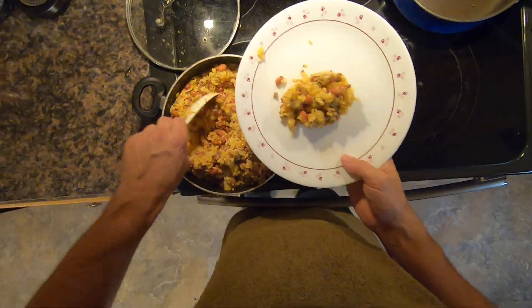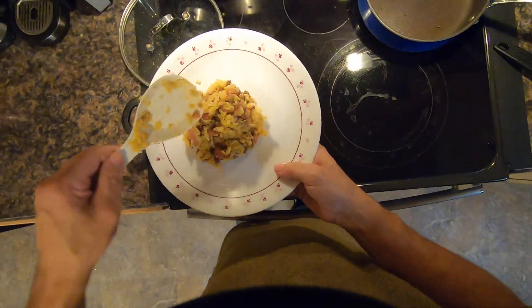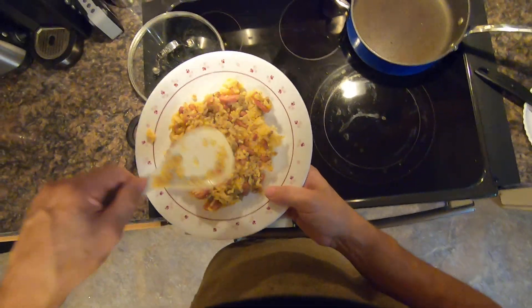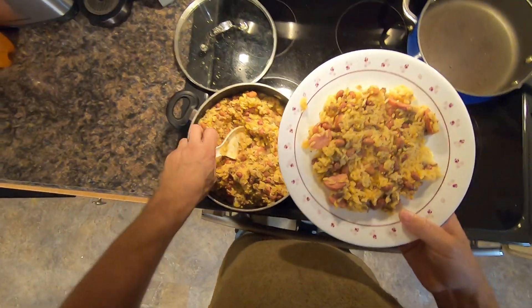Make a plate of it. This is an awesome breakfast, especially when you have some tortillas — wrap them in some tortillas. I'll get some grated cheese.